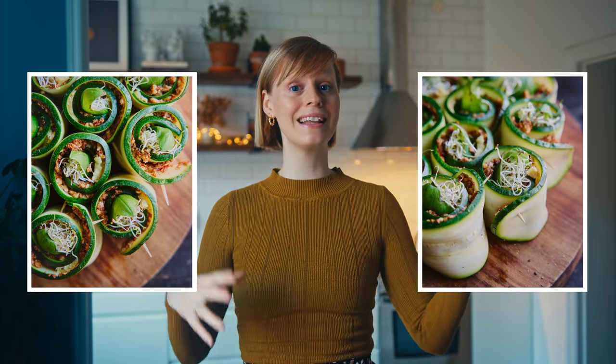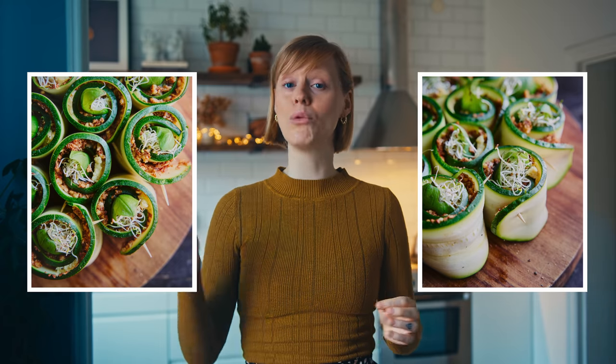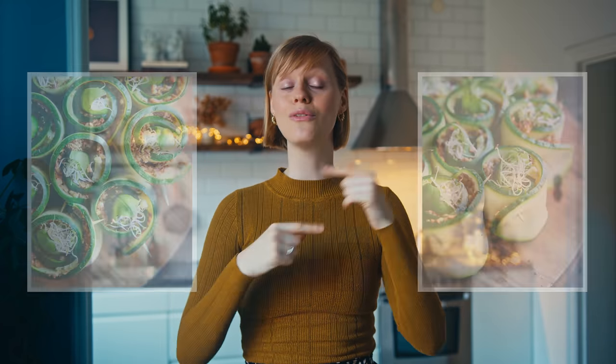I've also revamped a recipe on my blog that goes very much in line with this video, so I'll make sure to link that down below. It's for some courgette roll-ups that have a little bit of a lasagna vibe but they are raw — cashew cheese and a walnut mince with some fresh basil and sprouts, rolled up, and they look really lovely. So if you want another idea I'll link that down below. But let's start with the sweet potato — let's go!